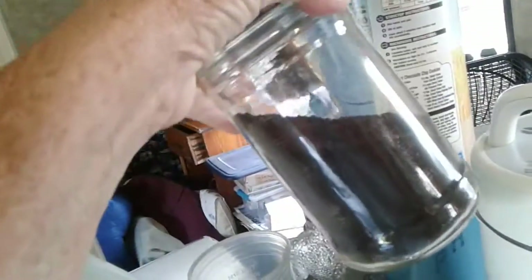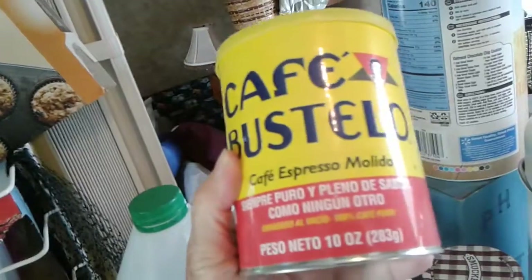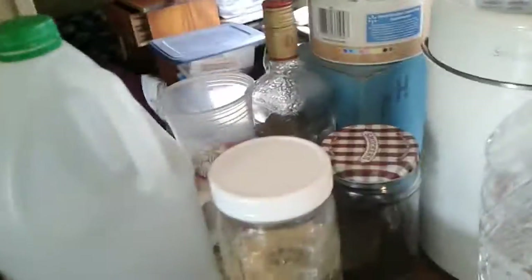I buy the whole bean, grind it, and put it in my drawers like that. I also love this coffee — it's a very fine powder. I keep that on hand as well, along with my oats. This camper is so small.